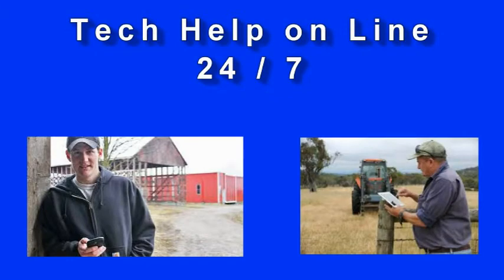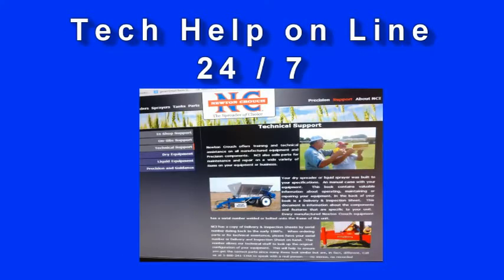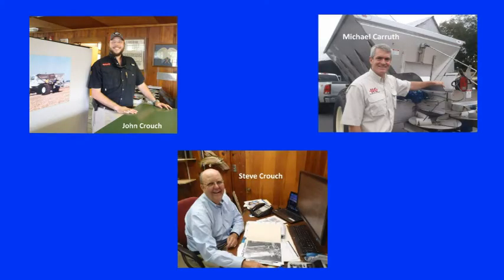Technical assistance is available 24/7 on our YouTube channel or our website www.NewtonCrouch.com. Call us at 800-241-1350. A real person will answer the phone — no recorded menus. Our knowledgeable staff will be glad to help you.